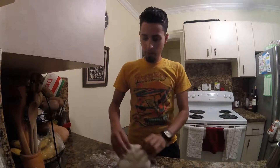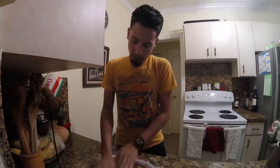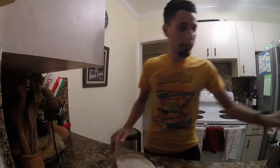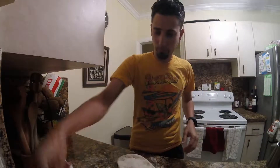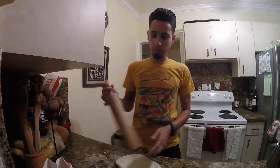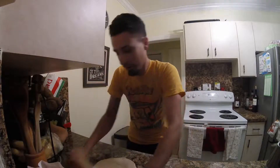Alright, first things first — get some flour and get a good surface. We're gonna make the pizza dough nice and flat; you want to use your hands first. Keep that flour handy because you're definitely gonna need it. Then get the rolling pin and start rolling it out — just keep rolling, slowly but surely.